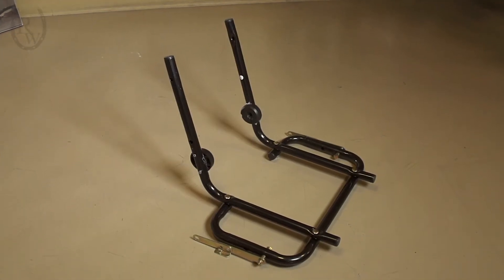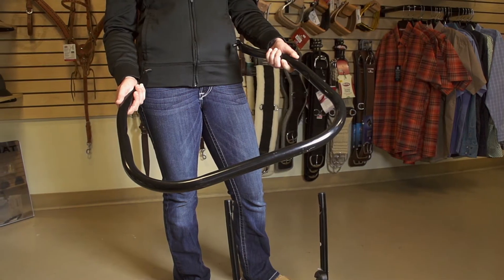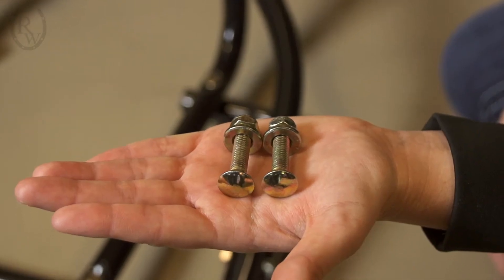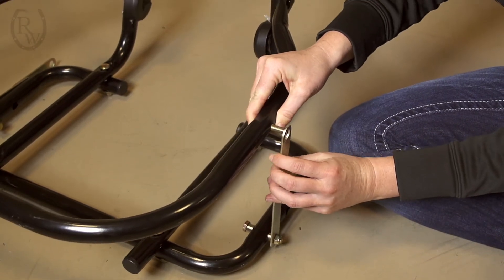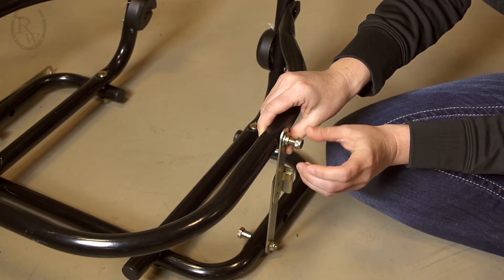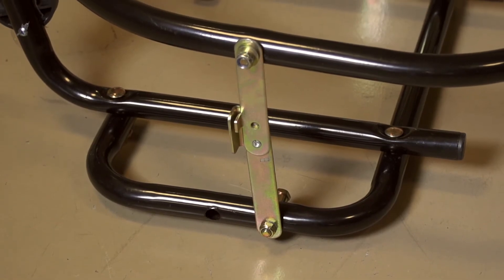Once you have screwed the handles onto the base, it is then time to put on the hoop. To do this, spread the ends of the hoop and insert the welded pins into the holes in the handle supports. Then use the small carriage bolts to tighten the hoop to the link at the bottom of the base. Unscrew the nuts from the bolt and push the bolt through the hoop into the link towards the outside of the cart, then screw the nut onto the bolt and tighten. Repeat on the other side.